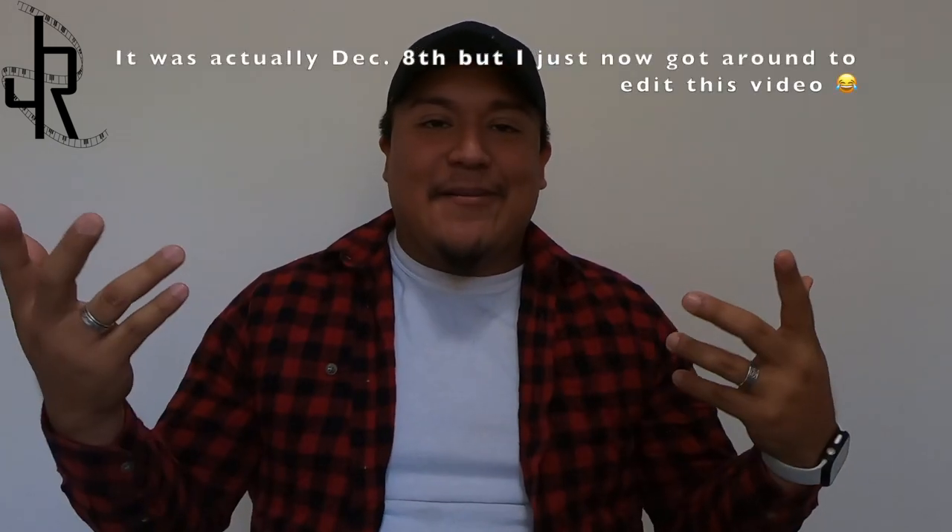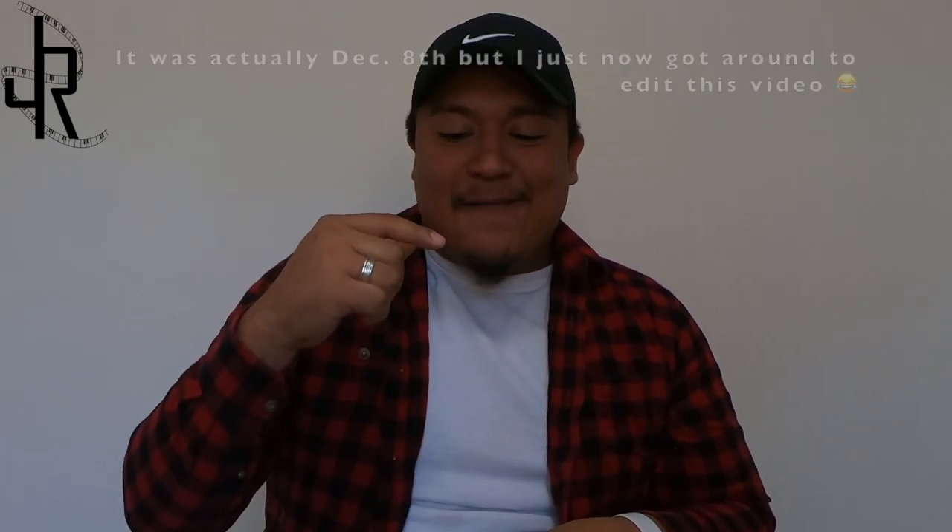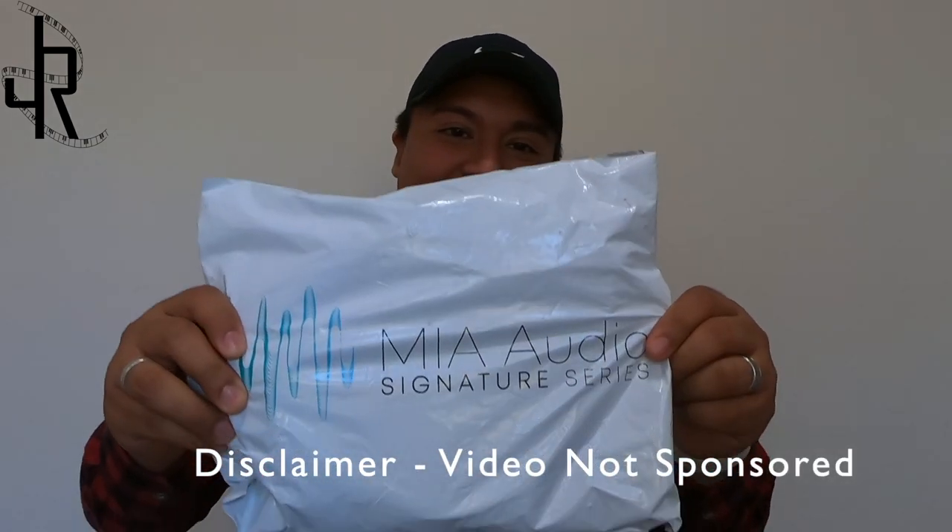What's up guys, hopefully everybody stays safe taking the proper precautions. The reason I'm making this video today is because I just received a package — I didn't have time to open it yesterday, so I'm going to open it today. This is an unboxing video. The package I received was for audio recording cables from MIA Audio, and I'm pretty excited because I heard really good reviews about them, so I decided to give them a shot.